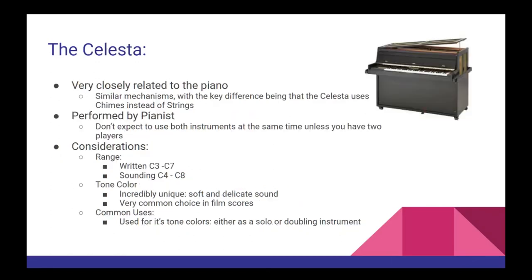Next up, we have the celeste. The celeste is very closely related to the piano — they have very similar playing mechanisms — but rather than using strings to produce the sound, a celeste uses chimes. You're not very likely to come across an orchestra with a dedicated celeste player; typically the pianist will double on both instruments, meaning you shouldn't expect to use both at the same time. The celeste has a shorter range than the piano, sounding from C4 to C8, but transposed an octave lower as C3 to C7. It also has a sustain pedal and a very soft, incredibly delicate tone color that makes it a very common choice in film scores, used as either a solo or a doubling instrument.